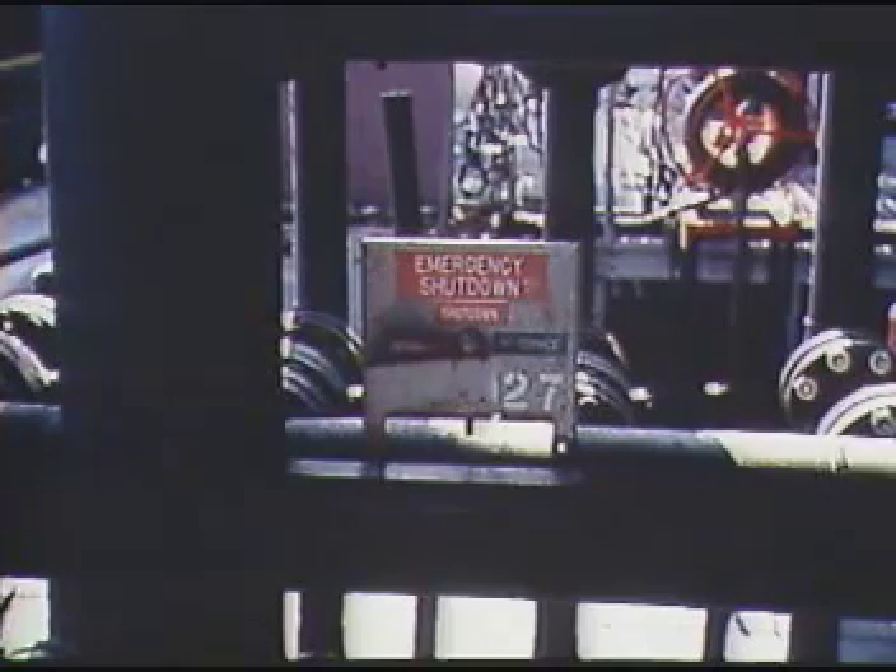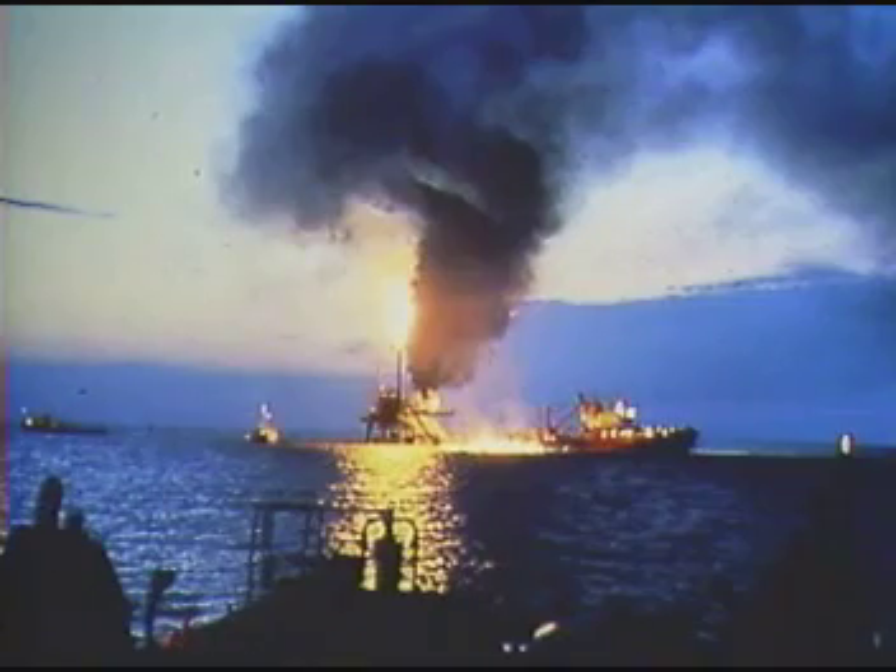The control line is generally connected at the surface to an emergency shutdown system, which automatically shuts in the well if unsafe conditions are detected, for example, a fire or gas detection.